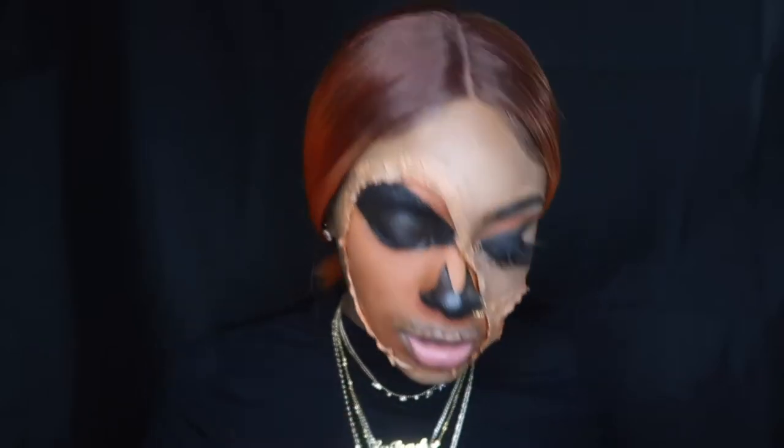My camera battery died. I was about to switch it, but I just filled in my nose with the same black Ben Nye grease paint. And now I'm going to do the mouth.